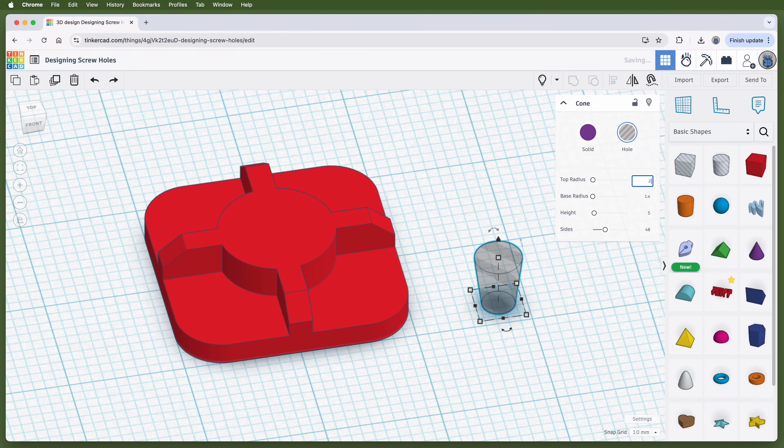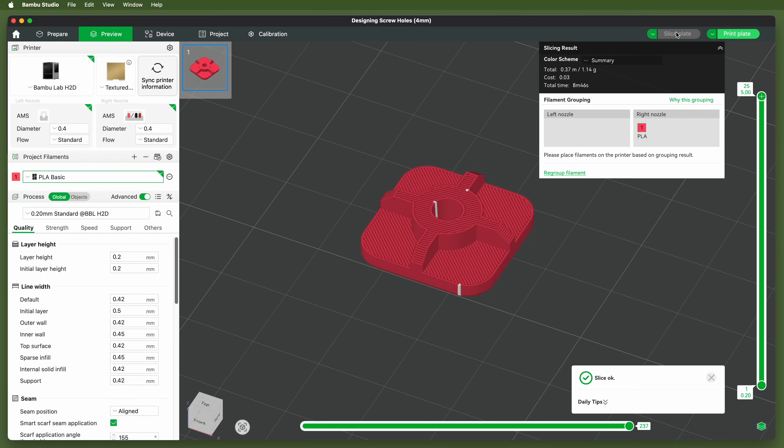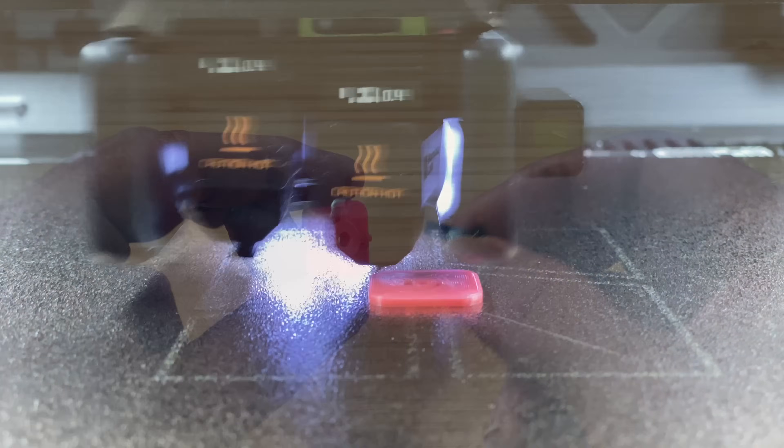That worked for an M3 screw — what about an M4 screw? Same process. The radius for a 4 millimeter diameter is 2 millimeters, so I'll add 0.1 millimeters to the top radius where the screw comes in and set it to 2.1 millimeters. And I'll subtract 0.1 millimeters from the bottom radius where the screw comes out and set it to 1.9 millimeters. Then center, group, export, slice, and print.